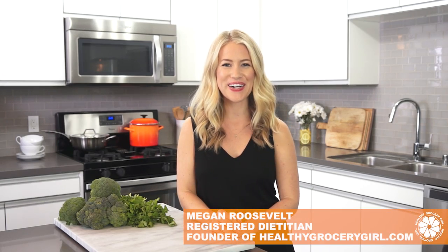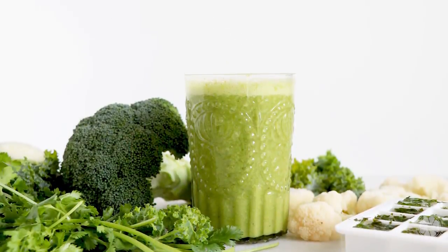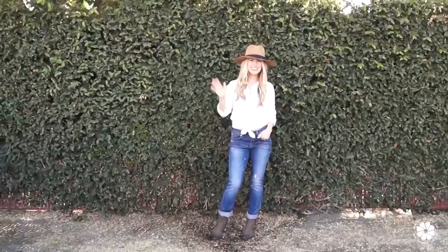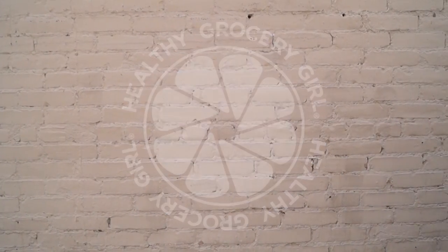Hey friends, welcome back to Healthy Grocery Girl. Today I'm sharing with you five smoothie hacks with vegetables. It's summertime and when the weather is hot, I love to drink lots of smoothies. I like a smoothie for breakfast, even another smoothie throughout the day as a snack. And we all know that it's important to eat lots of vegetables, and one of my favorite ways to get in more greens is to add them into your smoothie. Today I'm sharing five really easy ways that you can prep veggies and add them into your smoothies.